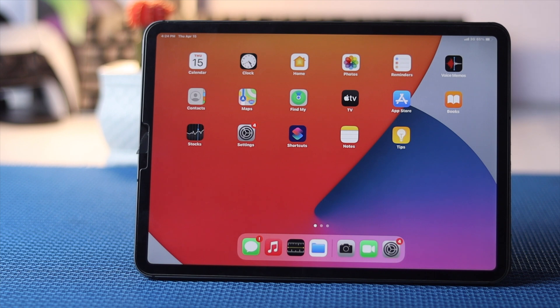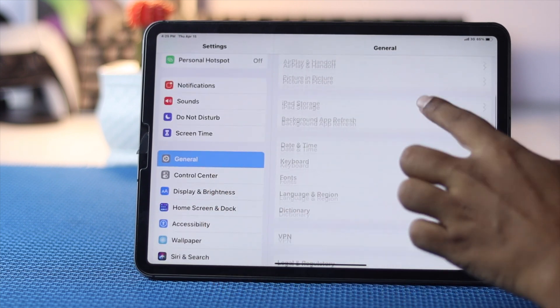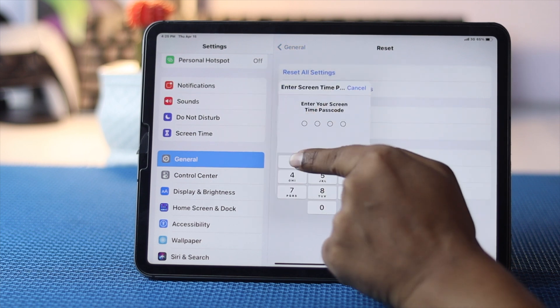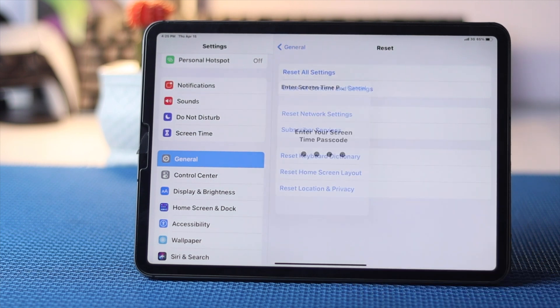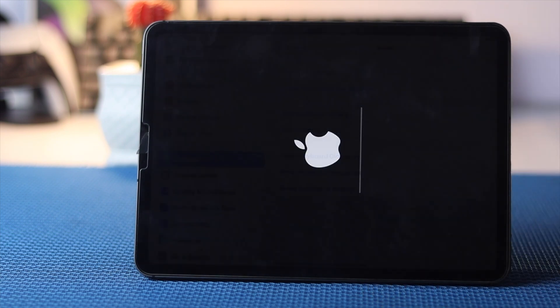If you've tried all of those things and they didn't work, the last thing you can do is Reset All Settings on your iPad. Go to Settings, scroll down to General, then scroll down to Reset options. Tap Reset All Settings and enter your screen time passcode if you have one. It'll give you a prompt — go ahead and hit Reset and confirm. Your iPad will automatically restart and your microphone problem on FaceTime will be fixed.